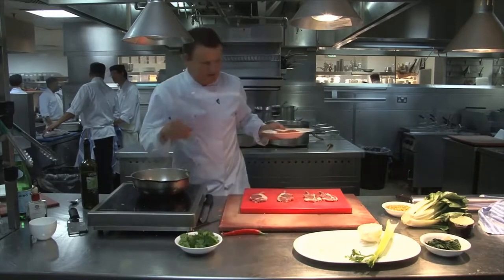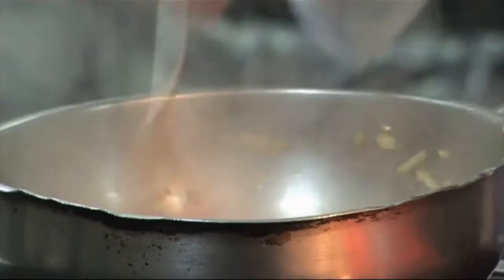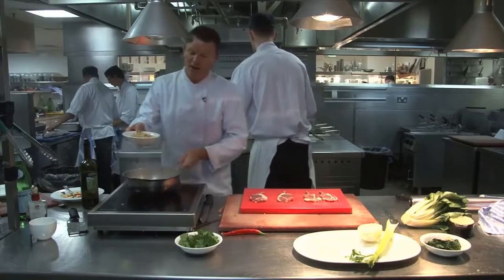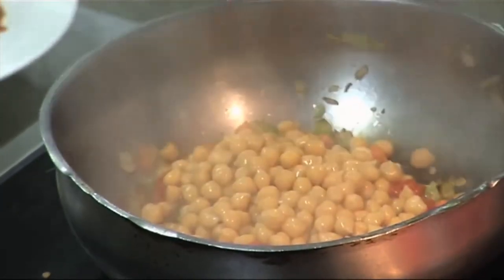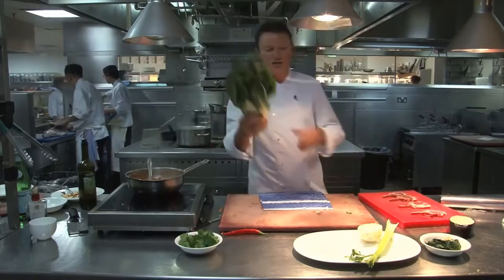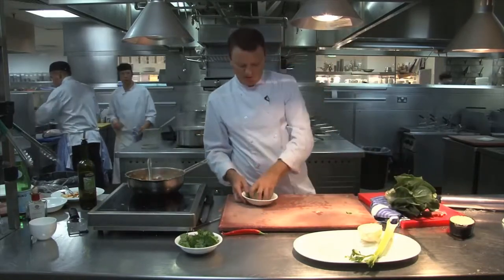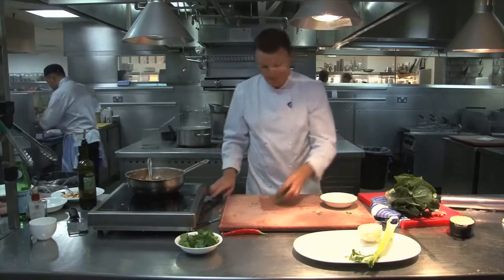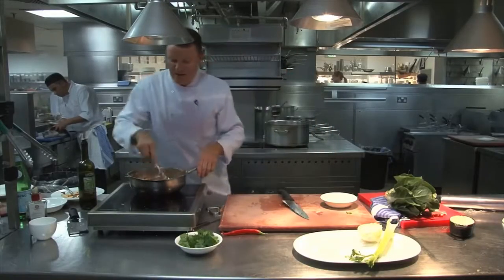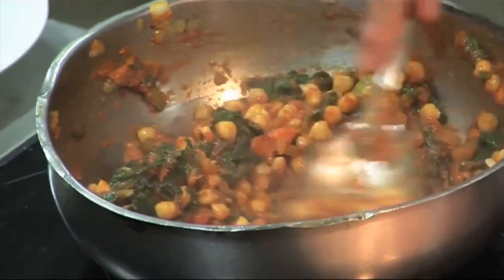Now let's go back to our inzimino — the chickpea stew. We're going to add some tomato passata. Just add that, and then add our chickpeas — about half a can or jar. Then we're going to get some chard. That's just Swiss chard — I've cut the tops off and blanched it in boiling salted water. So just add the chard leaves. It's celery, carrot, onion, tomato, and Swiss chard.